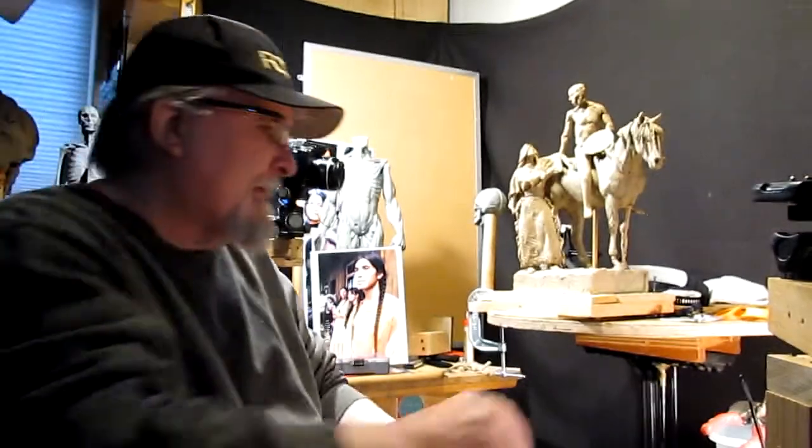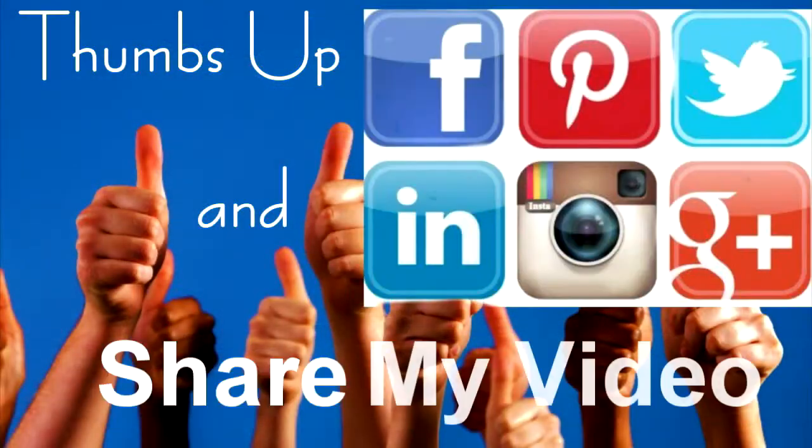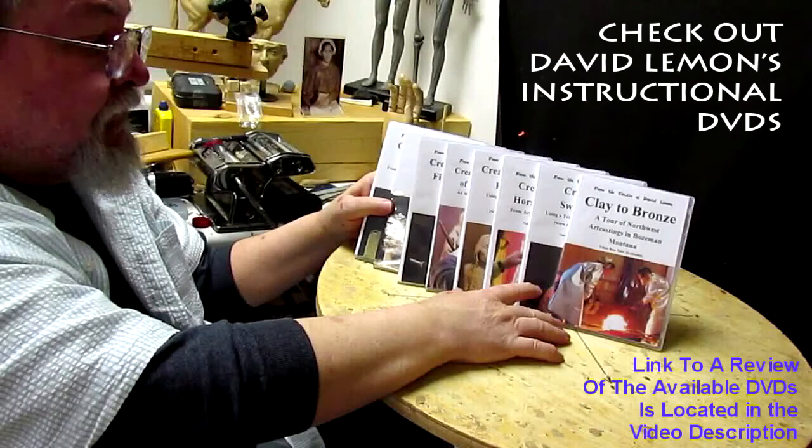I'll see you next time, and again, thank you to those who decided to purchase my DVDs. I really can't tell you how thankful I am. Good night everybody. Give me a thumbs up and share my video, and check out my instructional DVDs — the link is down below this video.